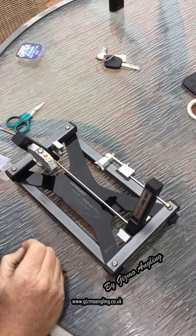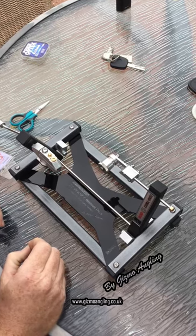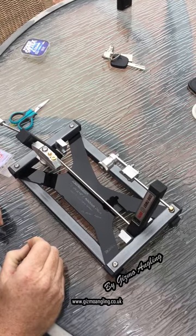Welcome to this short instructional video of how to tie a 4 inch hook length with the ZT Pro.